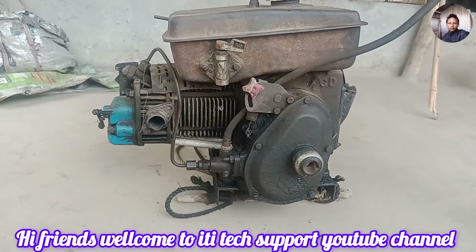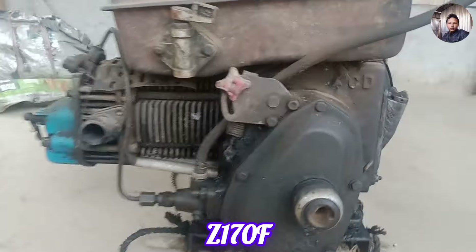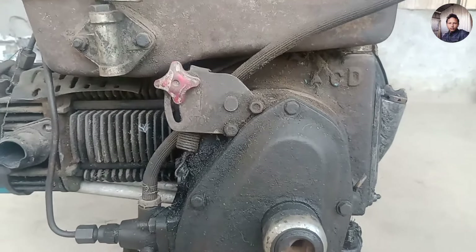Hi, my name is Kallyan Barman. This is the ITXAWD YouTube channel. This is the first generation engine from the CD company.